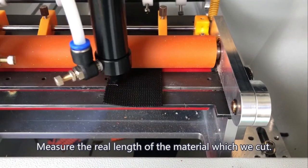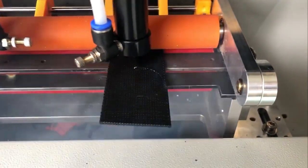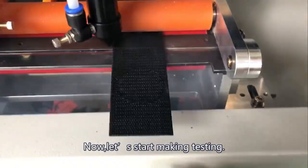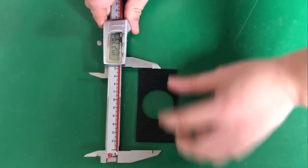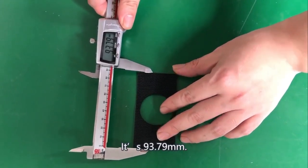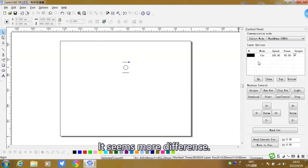Measure the real length of the material that was cut. We have done all preparation steps. Now let's start testing. After checking, it measures 93.79 mm, which seems quite different from the expected 100 mm.